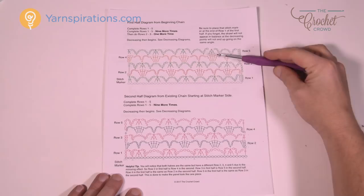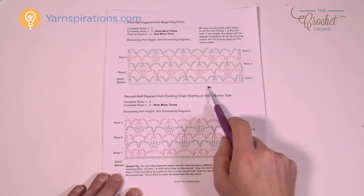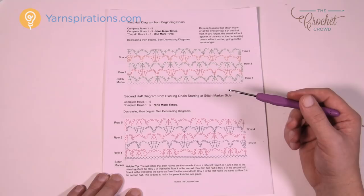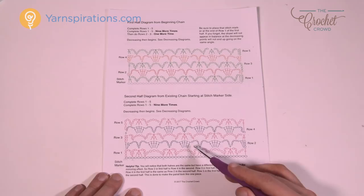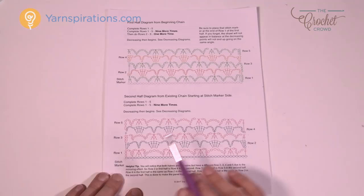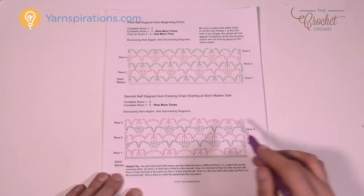Here's what the diagrams look like — there's a first half and a second half. There is a slight difference: we're going to do the first half, start our starting chain, then do row number one which is unique. Then rows two, three, four, and five repeat over and over until we start doing the decrease to get to the point. It's much easier to see in diagram format than in written instructions. The second half looks slightly different — the starting is different so that the pattern stays in sync and the stitches look seamless across the model's back.